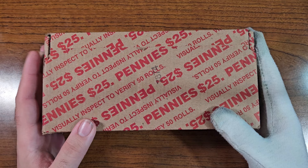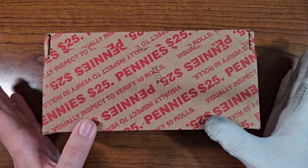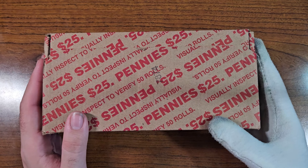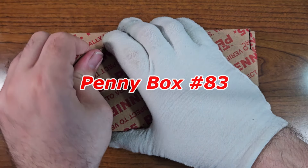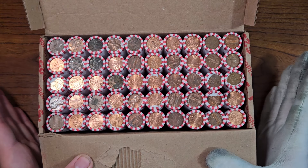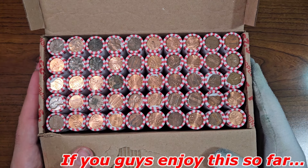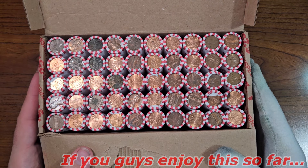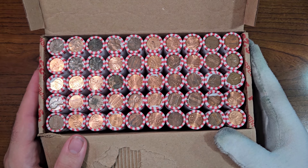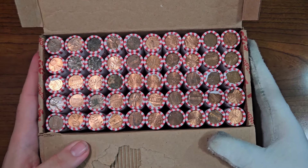Banny is tagging along as always — this lucky charm was featured in my last penny box video where we found that very valuable penny. Here we have penny box number 83. Let's open it up and check out those enders. When I go through these rolls I look for wheat pennies, Indian head pennies, and any varieties. I don't see any enders that stand out on the top or bottom half — just a standard box as far as the enders go.